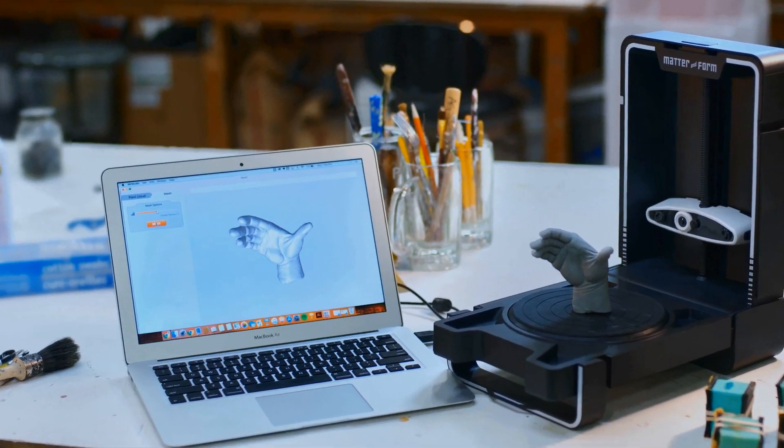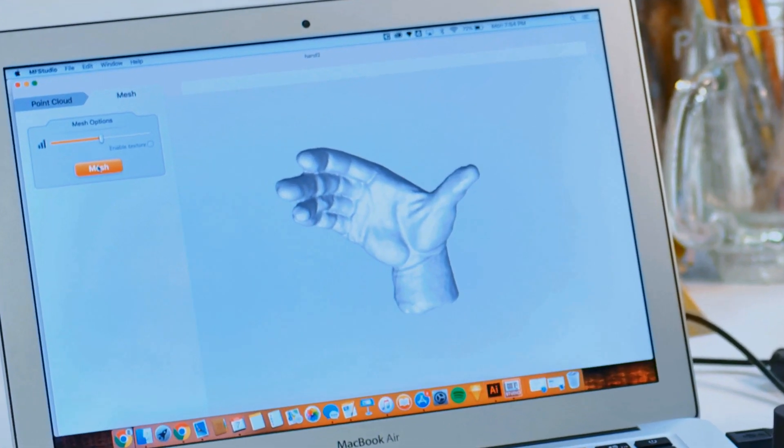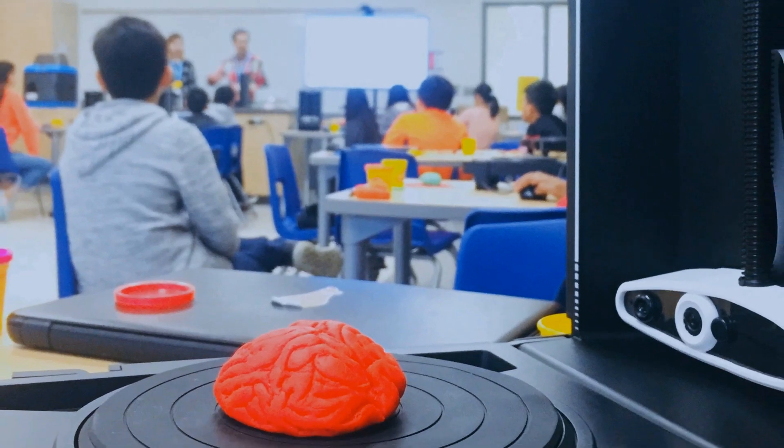I was really amazed at how it could pick up all these small details. I learned more about printing itself — more on 3D scanning and printing and how it can be used in everyday life. I feel like I learned a lot from the scanner, more than I thought I would.